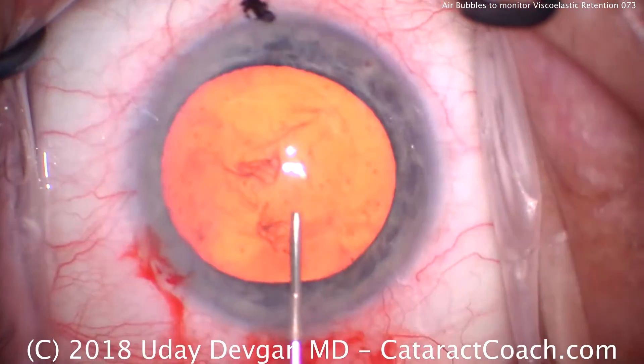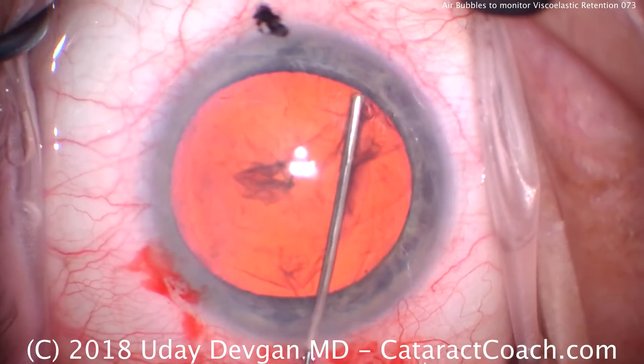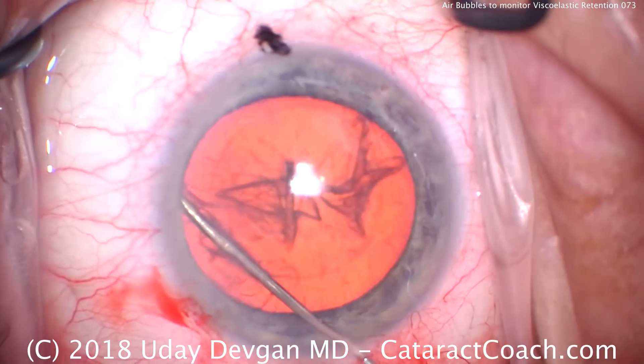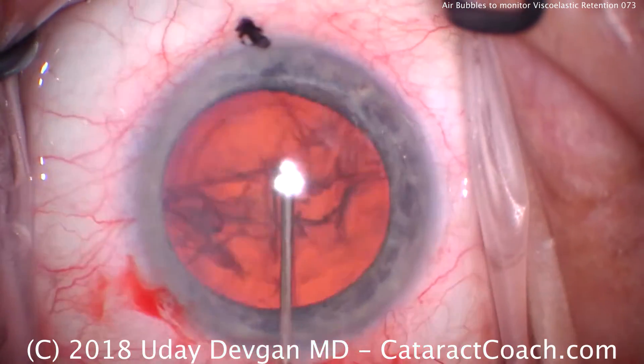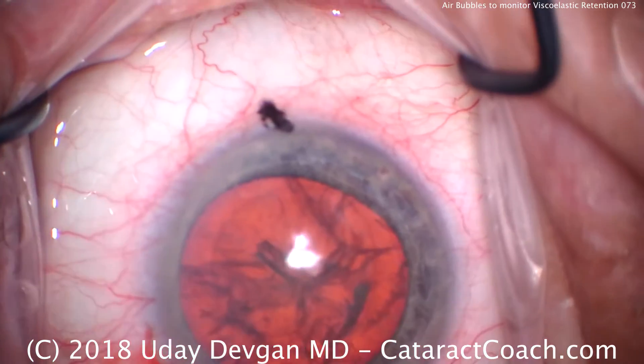Here comes some balanced salt solution and a blunt cannula for hydrodissection. We get a few fluid waves. Note here how we tend to lose a little viscoelastic when we do this. We want a good hydrodissection and rotation of the nucleus — that looks great.